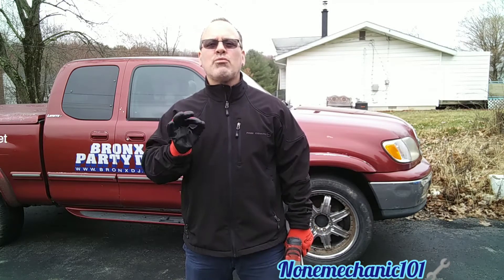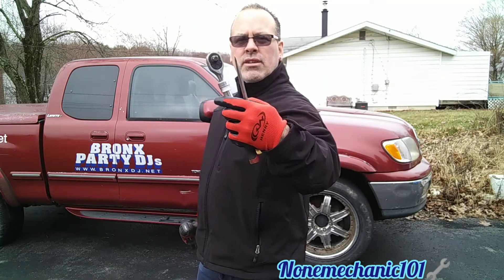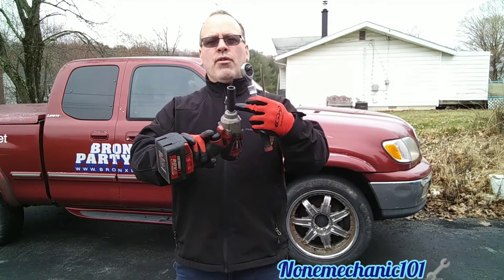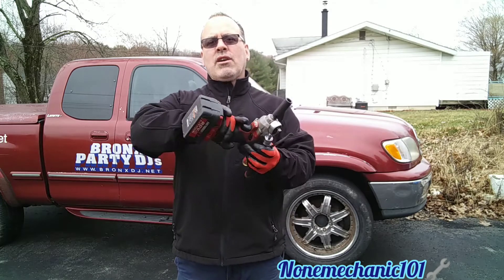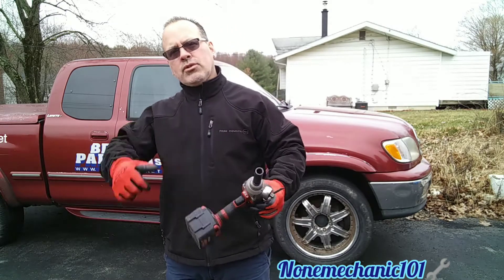Hello, my YouTube friends, this is Nao Mechanic here, and today I'm working on a 2000 Toyota Tundra. I'm going to be removing the passenger seat because under it there's an amplifier that I need to remove. What you're going to need for this job is a 3/8 ratchet, a screwdriver, a 14mm socket, and I'm going to be using an impact gun to speed things up. Let's go do this job.